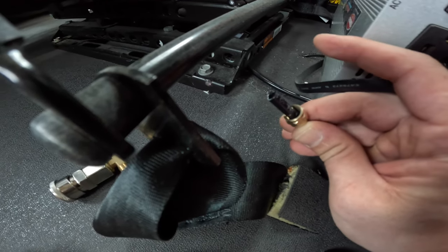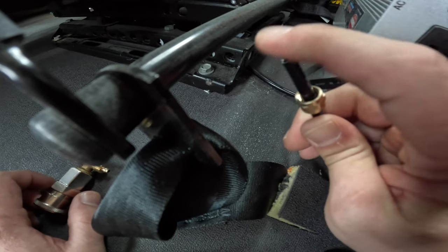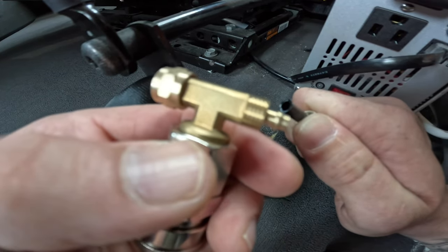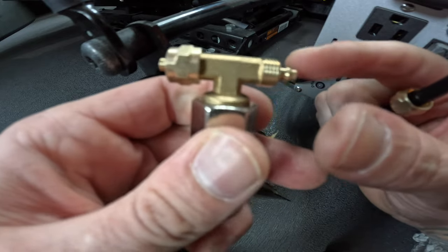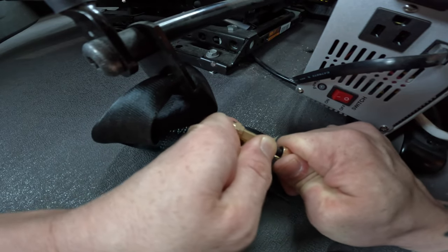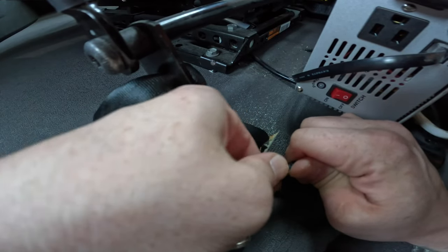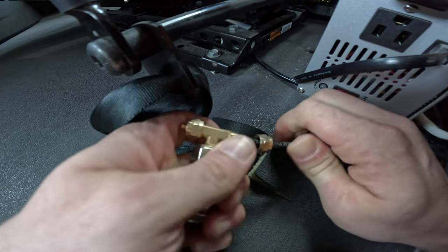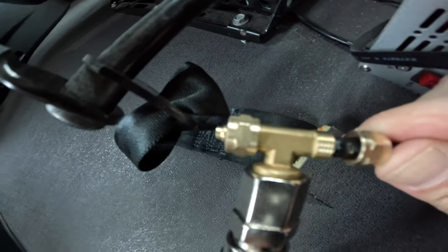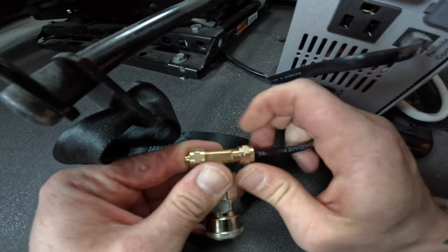It's going to start leaking air. We want to let all this pressure get off this hose. Then we put the metal ring on here first. Now there's barely any air coming out. It's going to be kind of a pain, but we've got to get this on this little nipple here — we've got to get this hose past that nipple. We're going to wiggle it in there, scoot this ring back, and keep pushing until it's fully seated.